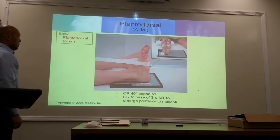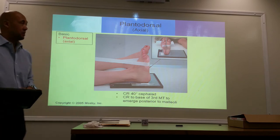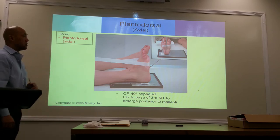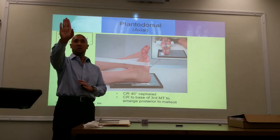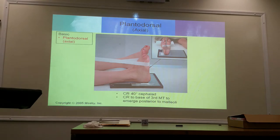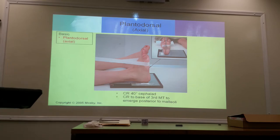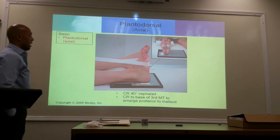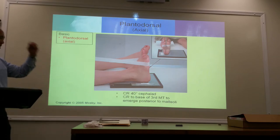Place the patient flat on the table, heel on the image receptor. You need complete dorsiflexion of the foot, with the toes pointing upwards, avoiding any rotation of the foot medially or laterally. It has to be pointed straight up, so the foot has to be perpendicular with the image receptor with dorsiflexion. You're going to use an angulation of 40 degrees cephalad. Central ray is at the base of the third metatarsal to emerge on the backside between your tibia and your fibula — your malleoli.